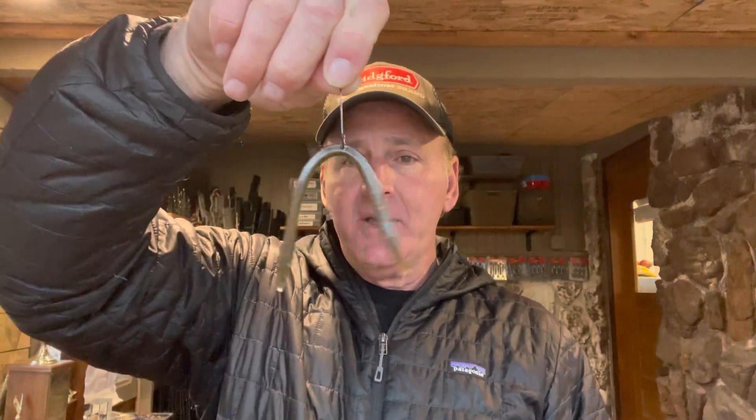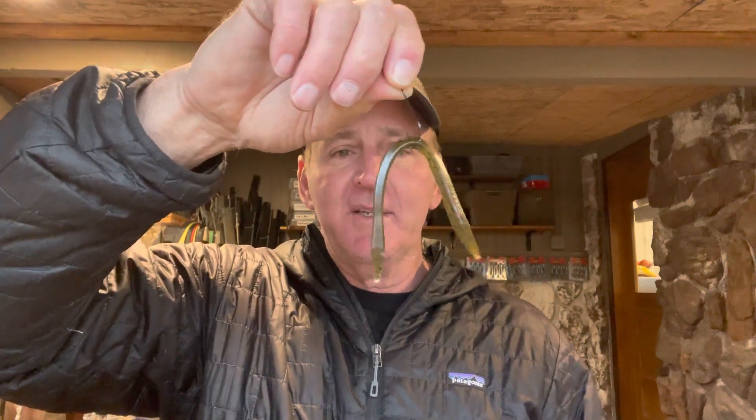And that is the wacky rig right there. I'm going to put this in the top five of the all-time greatest bass catchers of all time. It really hasn't been around that long — people have been using it to some extent over the past 20 years, but it's really sort of come into its own in the past five years.